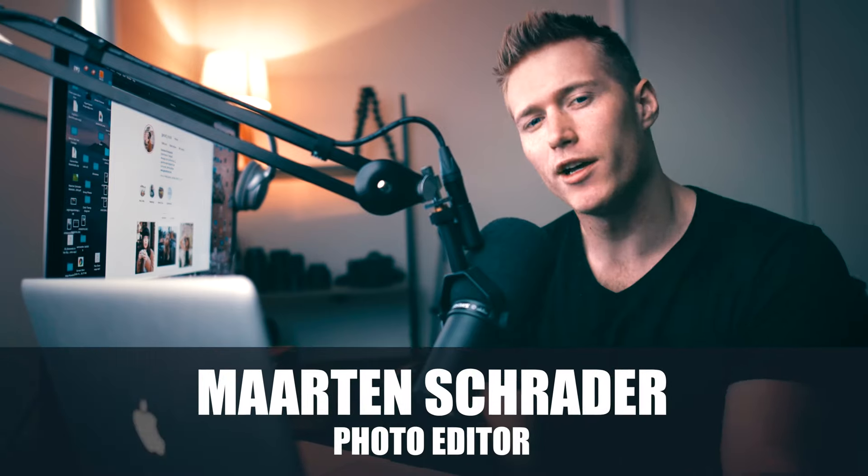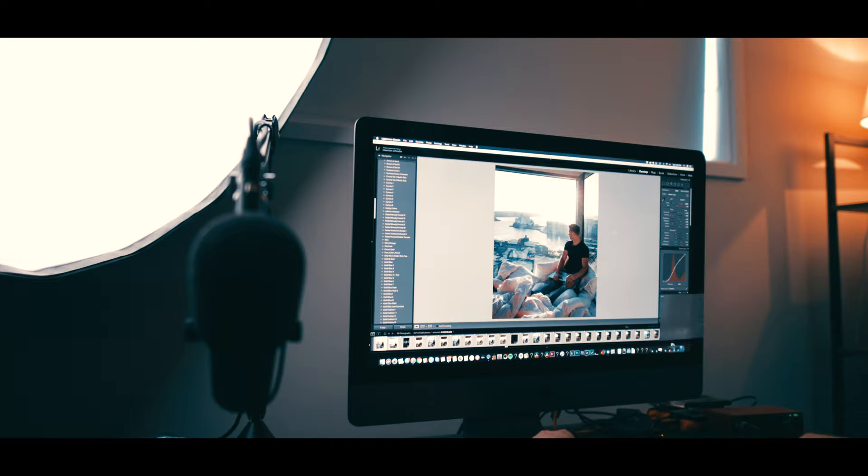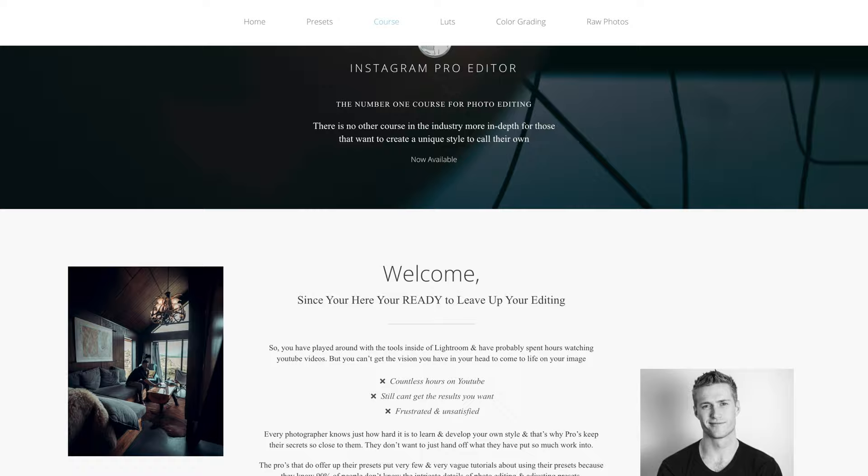Welcome back to another tutorial. The reason I haven't been posting as much lately — I used to post almost twice a week — is because I'm working really hard on my course, turning it into the number one photo editing course in the world: Instagram Pro Editor. You guys can learn everything you need to know down in the description on my website; sign up to the email list.